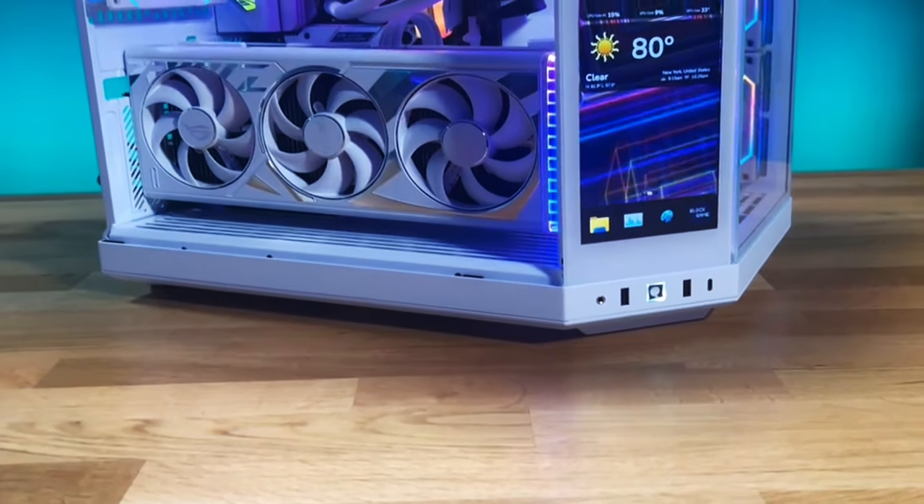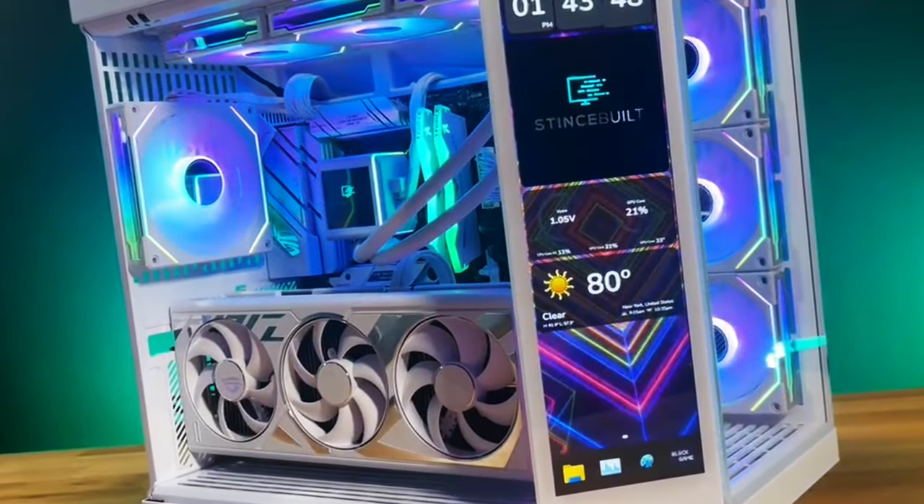Good morning YouTube, welcome in! Today we've got an absolutely beautiful build - we're finally building in the Hyte Y70 Touch. This has been asked about in our Discord for a while. It features a touchscreen panel in the front corner of the case. We're going all out with a whiteout build: the Strix 4080 Super, B650 Strix board, Ryzen 7700 X3D, and the LCD version of the Infinity Galahad 2 AIO. We've got seven Infinity fans and three NZXT fans cooling the 4080 Super - all white with multiple screens. Absolutely insane.